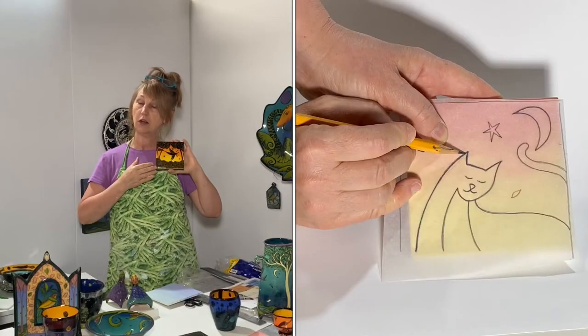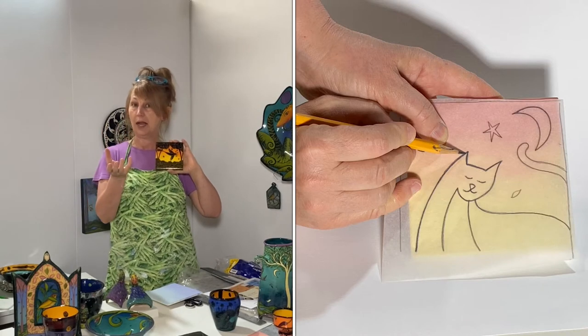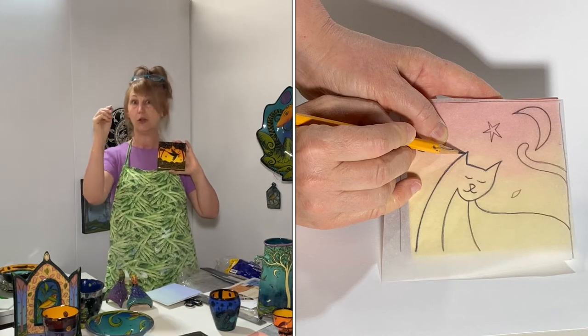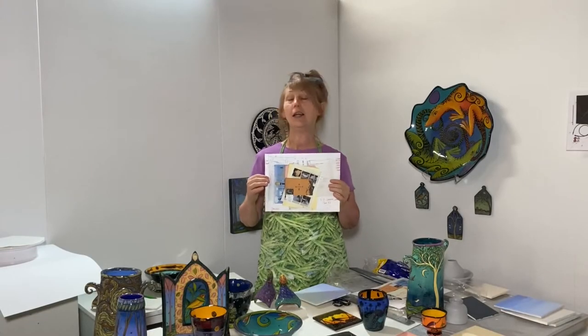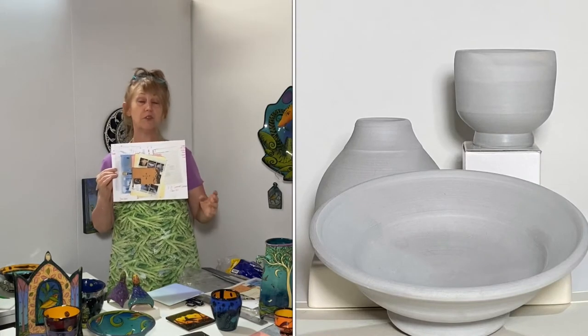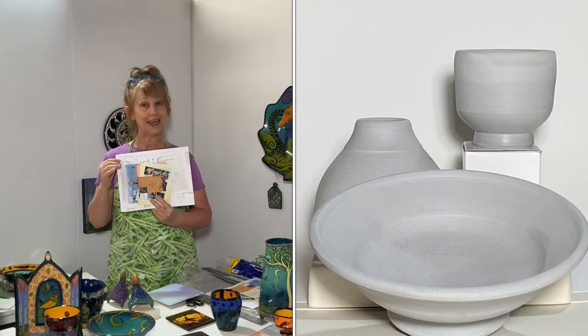One of the things I love so much about this technique is that you transfer your design onto the tile, then you have your black underglaze and your favorite graffito tool, and you paint a little black and you do a little graffito — it's that simple.